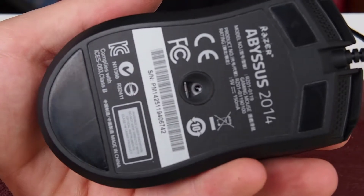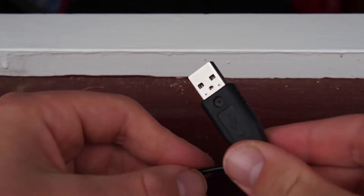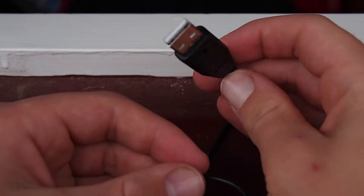The sensor is 3200 DPI which is pretty good for me, and it just tracks really well. The mouse also has a 6 foot cable, so it will reach to your PC from basically anywhere.